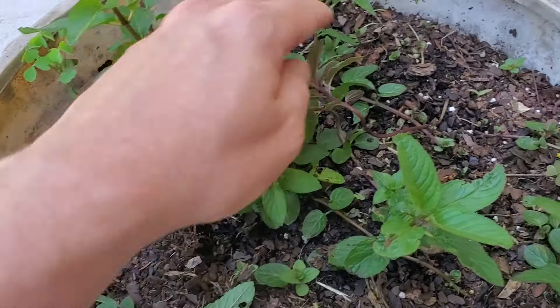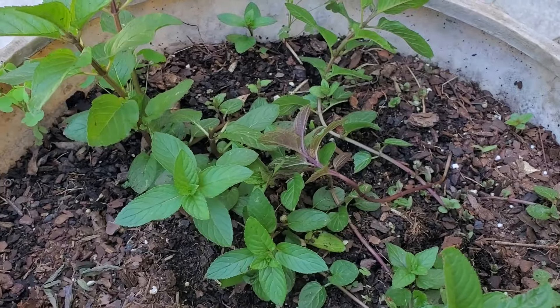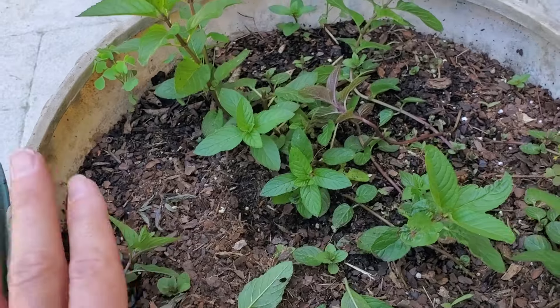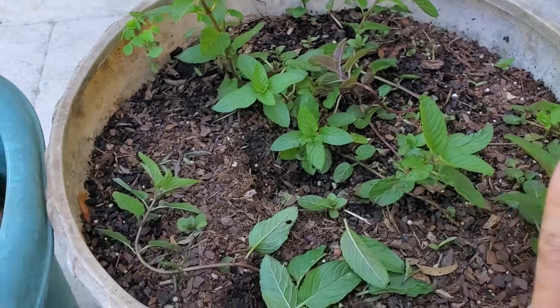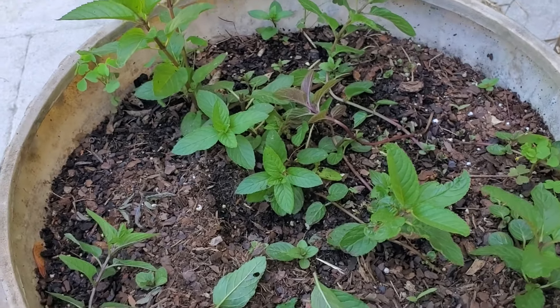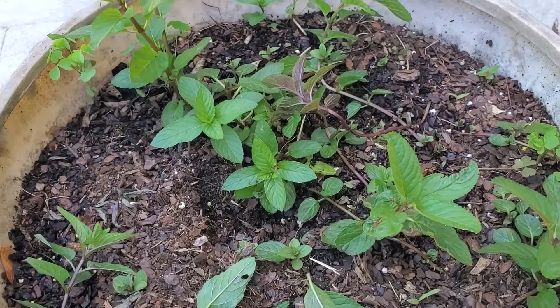Because mint roots so well from its stolons, it will spread all over your garden if you plant it in the vegetable garden. That's why you'll continually hear gardeners say the best place for mint is in a pot. I have some experience with that — mint got planted in our other garden and just kind of spread all over the place. To some extent it's not a big deal because it's easy to rip up, but it's always going to be there and is almost impossible to get rid of completely. Maybe you don't mind — when you mow over it you get a nice fresh smell of mint, which can be kind of neat.